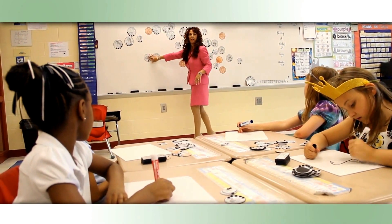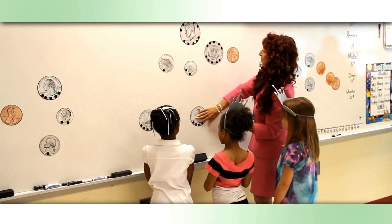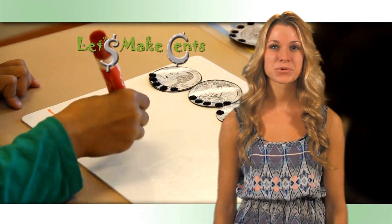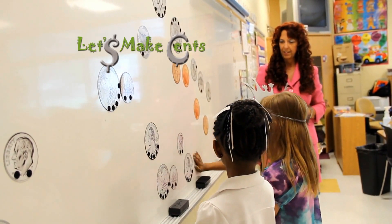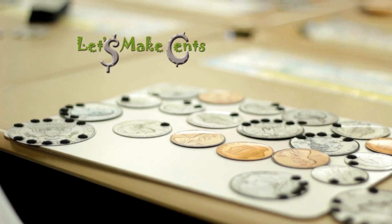Hi, I'm Margaret Johnson. I've been an educator for over 20 years. I've developed a quick and easy method to help children learn to count money called Let's Make Sense. Let's Make Sense is a visual learning tool to help kids learn to identify coins and count by fives. Let's Make Sense coins are perfect for use on magnetic surfaces and use raised dots to help children determine the value of each coin.